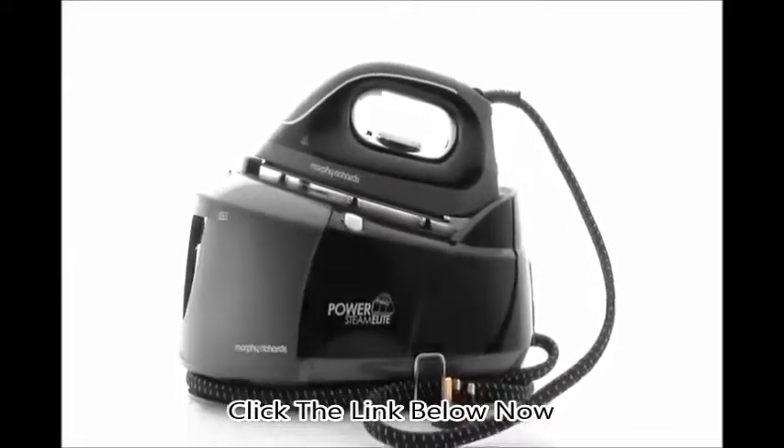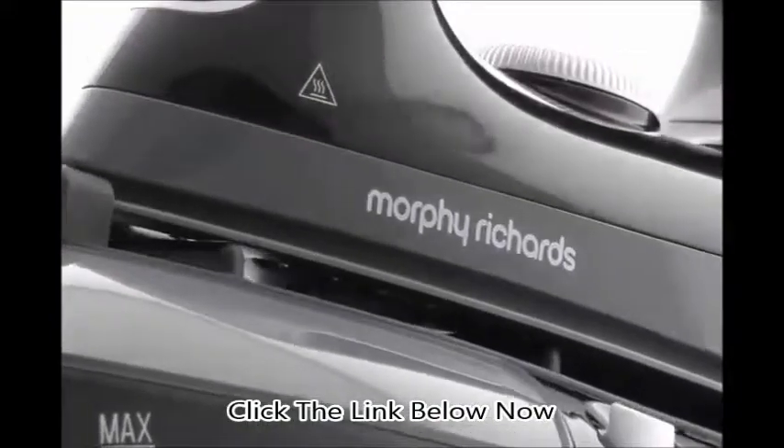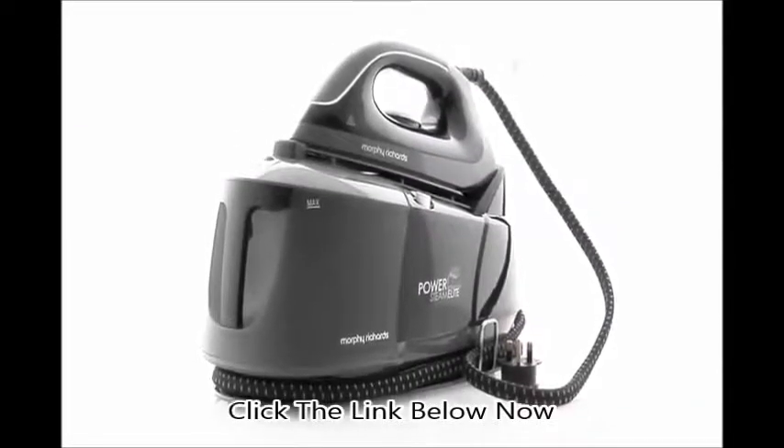Introducing the PowerSteam Elite Steam Generator Iron from Morphy Richards, with pressurized steam power to ease through creases, plus a unique auto-clean function and other great features to help you produce perfectly ironed laundry quickly and easily.